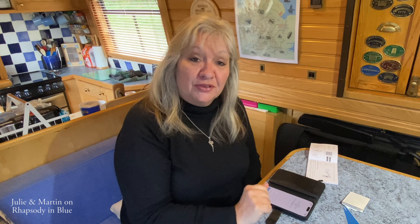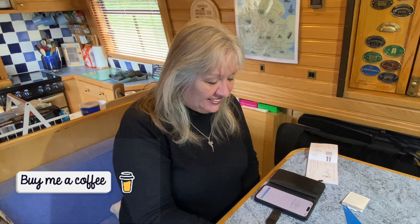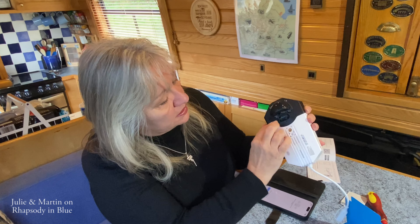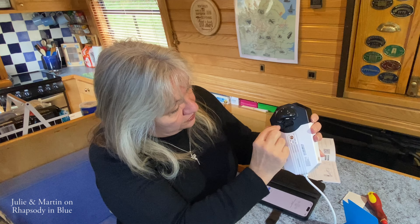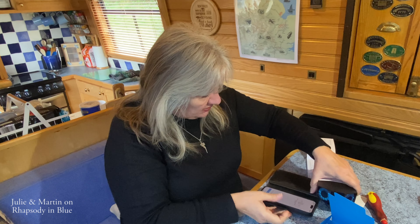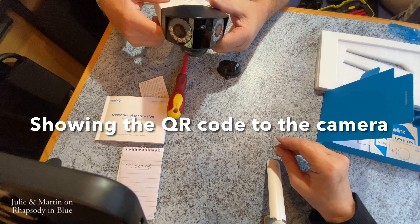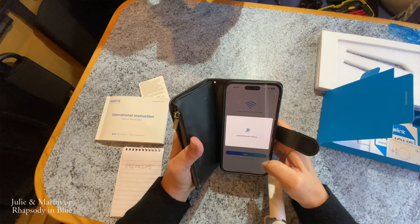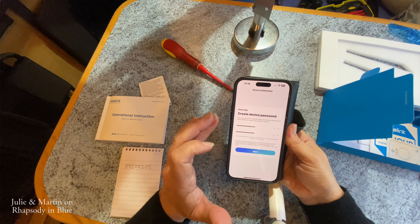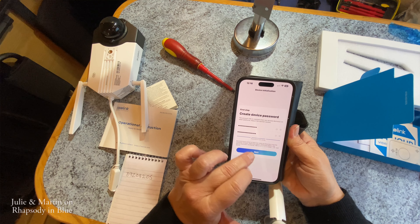The power switch for the camera is underneath that little cover, so Martin's now taking that off again. There's a little tiny slider button there. And welcome to Reolink — 'Please install Reolink app and scan the QR code on the camera.' It goes through several languages. I've clicked that. Camera is connecting to your router, connecting your device. Create device password. So I've created the password. Apparently you have to have upper and lower case, a number, and a special character.